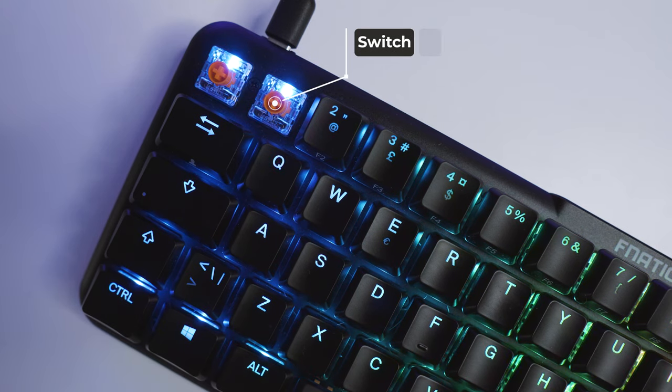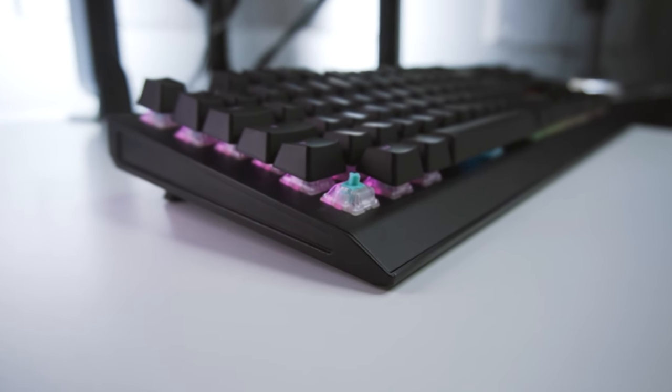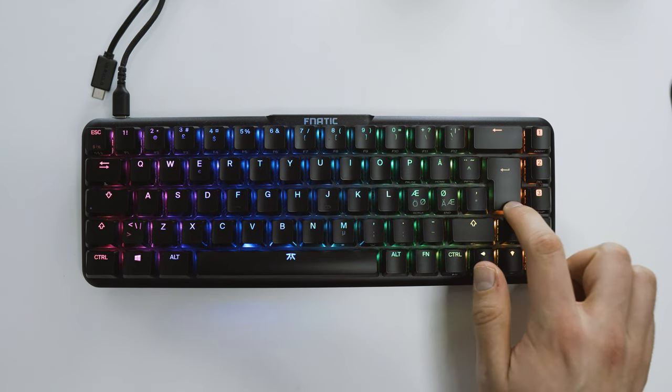The Fnatic Speed switches are low profile and somewhat smooth, but not to the extent of the OmniPoint switches in the Apex Pro or the linear switches in the Wooting. The stabs are quite okay, but the spacebar on my unit has developed some rattle.